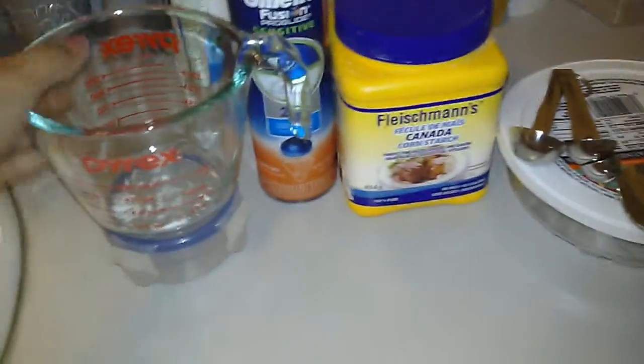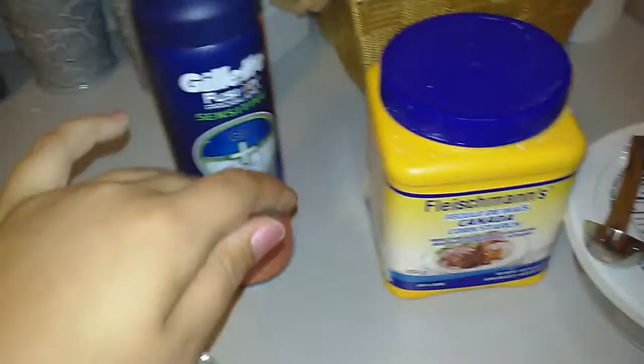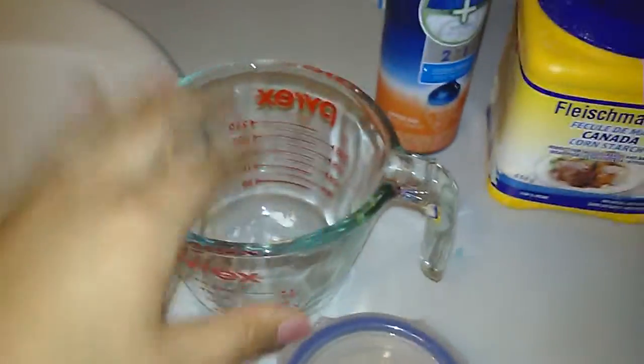Hey guys, today we're making oobleck! What you'll need is a measuring cup, a little container, some colored shaving cream or food coloring, some cornstarch, a bowl to mix it in, and some measuring spoons — that's optional — and a spoon.